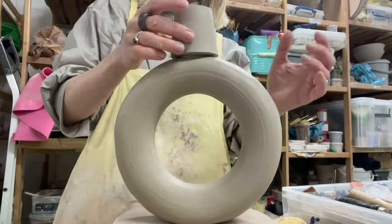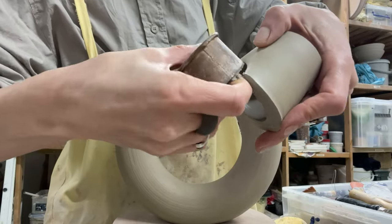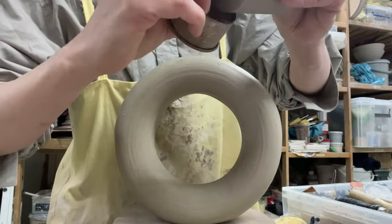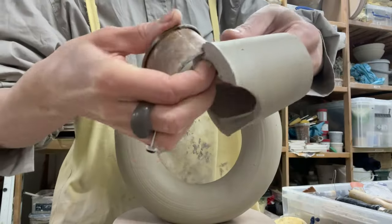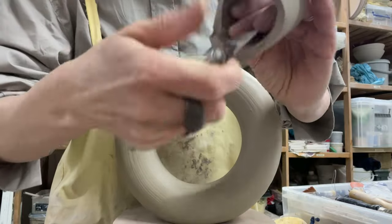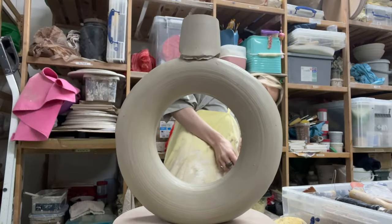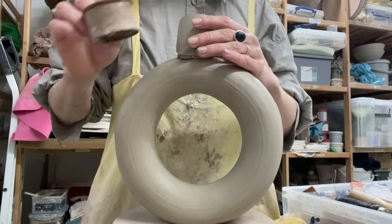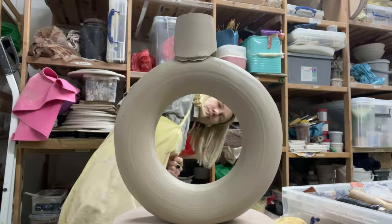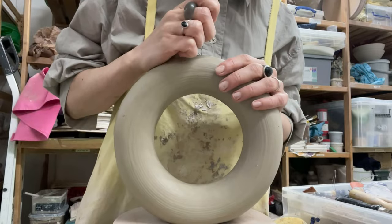Now, I'll join the neck and the base of the vase. Using a metal ring, I make cuts on both sides and adjust the neck to size. I create a hole in the base and glue both parts together.